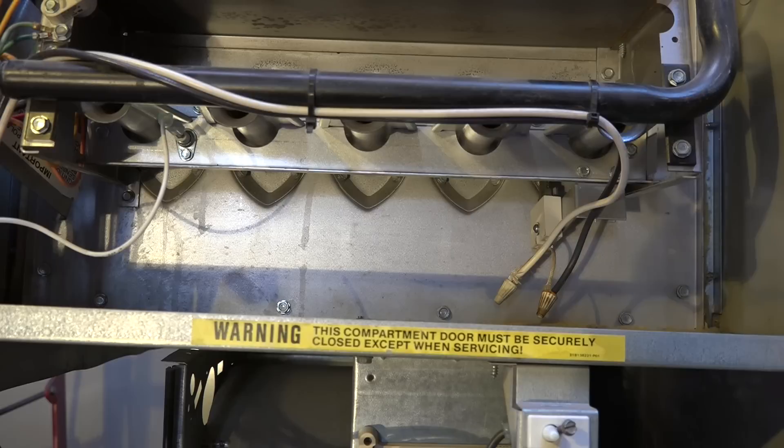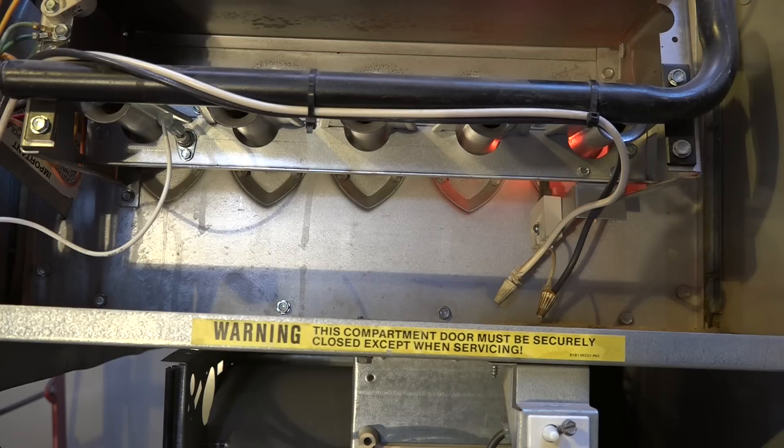It's going to go through the same sequence as it did when the hot surface igniter wasn't connected. Now I've connected the flame rod wire back on. Hot surface igniter is going to come on, gas is available, so this thing will light off. Hot surface igniter has warmed up, burners on, burners lit — burners proven. The last part of this cycle is turning on the fan.